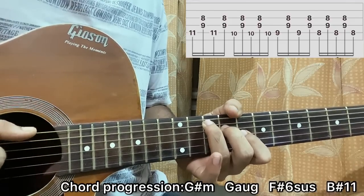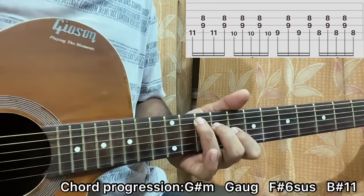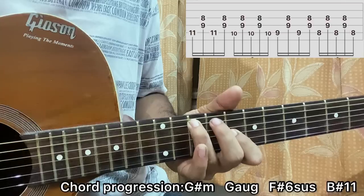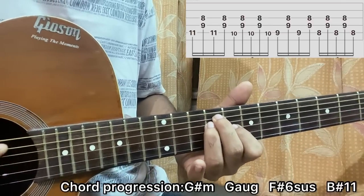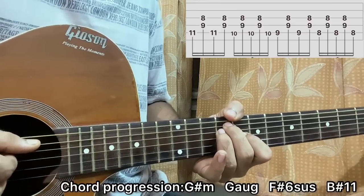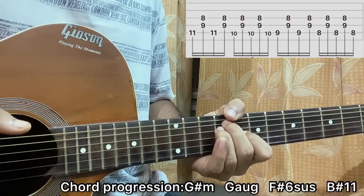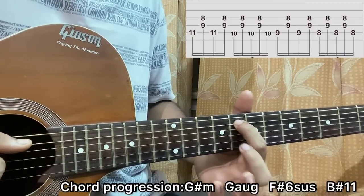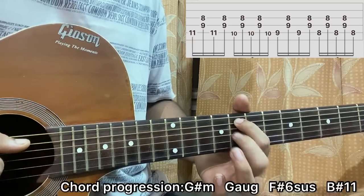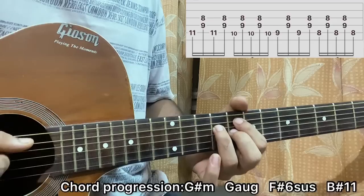After that, hit the A string one more time, then make a quick finger switch: middle finger on A 9, ring finger goes to D 10, index still on the 8th fret of the G string. Play A-D-G, A-D-G, then a quick change of shape — index on A 8, middle finger on G 8, ring finger on D 9, like a D major chord shape.